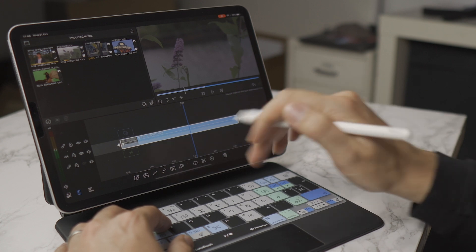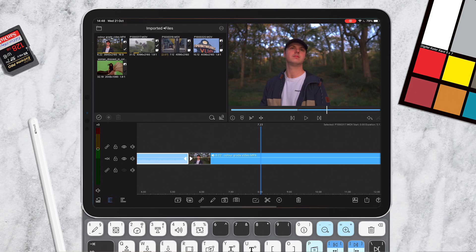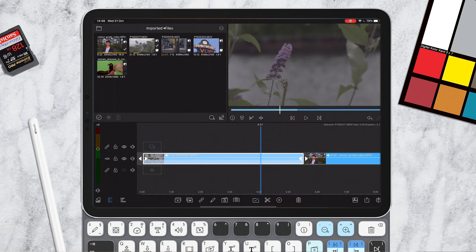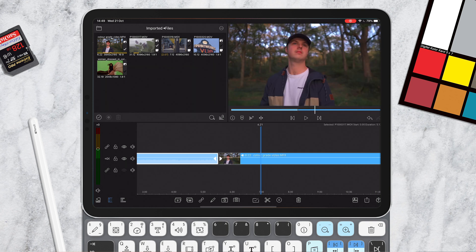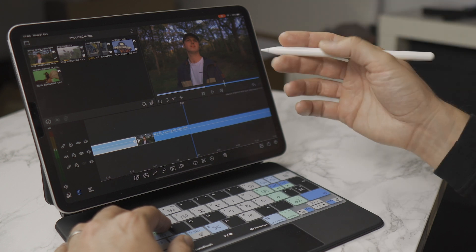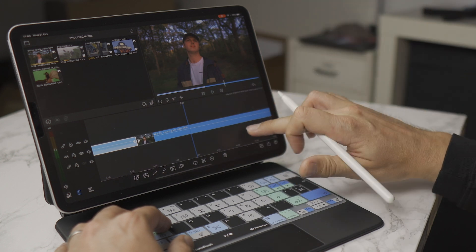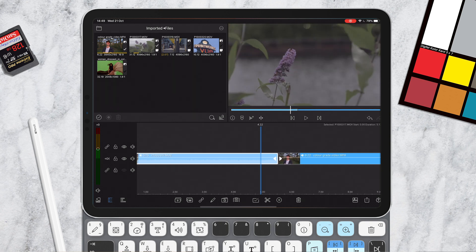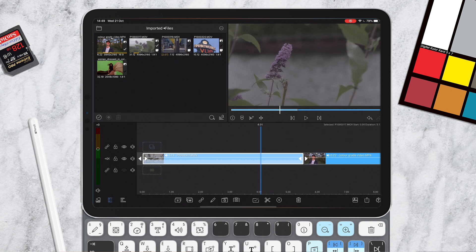We've jumped into LumaFusion and chosen a couple of shots from recent shoots. The first shot is from the Panasonic GH5 — as you can see it's quite a flat look, using the Cine D profile. For the second shot we have footage from the Sony A6400, which has a bit more color out of the box. I'll show you how we go through and color correct both of these shots.